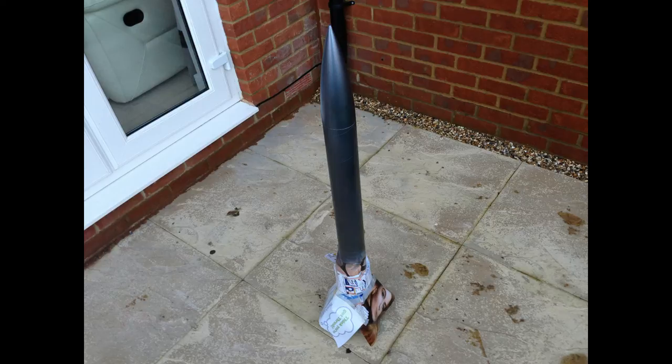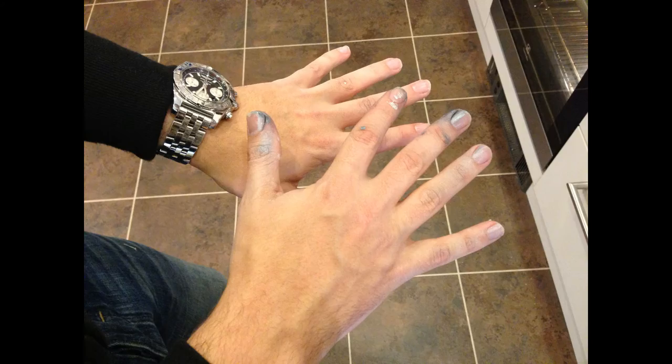It was then just left to peel off the masking and see what the results were. You know you've been hard at work when your hands look like that. So after lots of painting, priming, sanding, and quite a few hours, plus a couple of layers of varnish, she's all done.